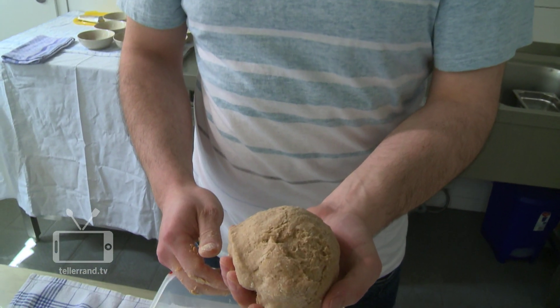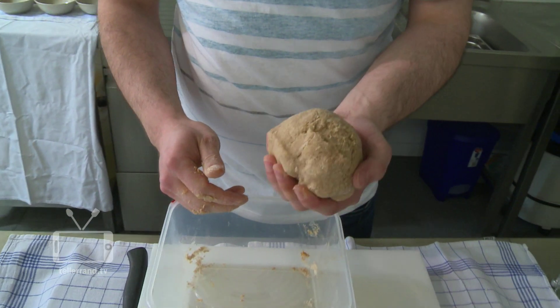And we're finished. We cover it in plastic wrap and let it rest for 15 minutes in the fridge. How to make the raviolis I will show you next time.